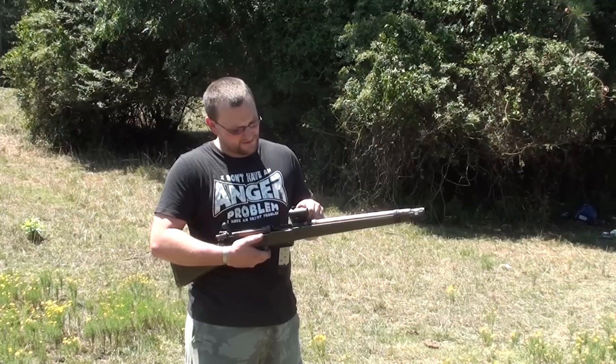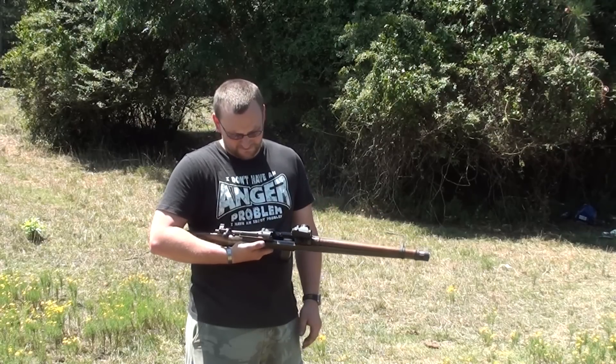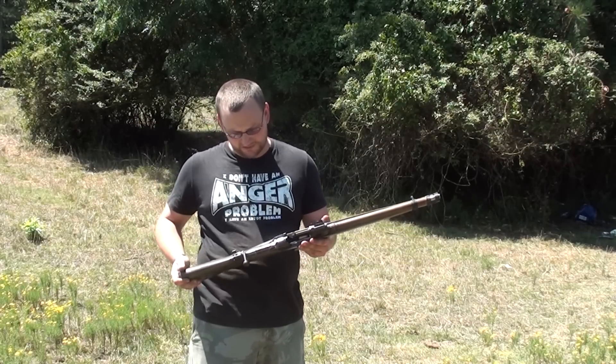We've got a Conus red dot on the top. I'm going to try running a few mags out of it and let's just see — hopefully it'll run decent.